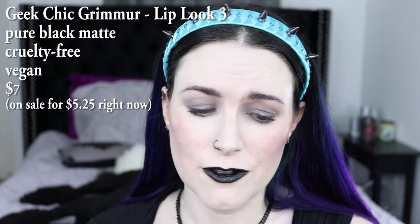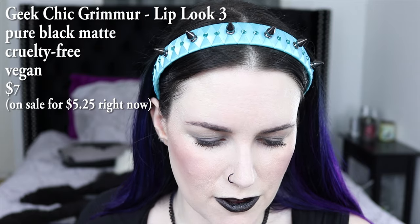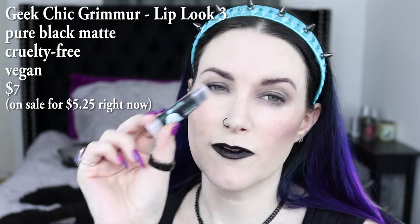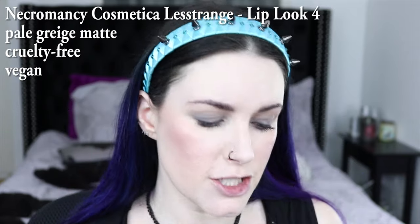Another color I have to show you is Geek Chic Grimmer, and it's just a pure black — that's classic for any gothic makeup look. Anytime you wear a dark color, you should absolutely use a lip pencil to make your edges nice and crisp. I use the Urban Decay lip pencil to crisp up the lines for my black lipstick. The black lipstick is from Geek Chic; it's called Necromancy.